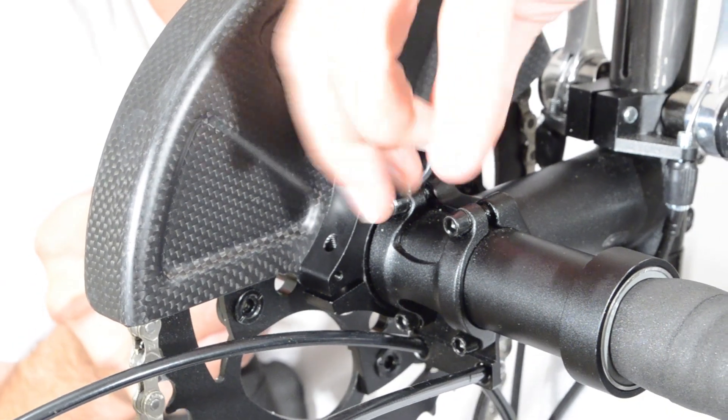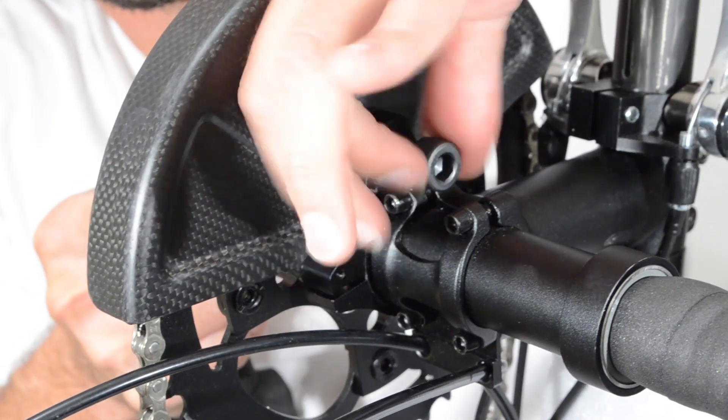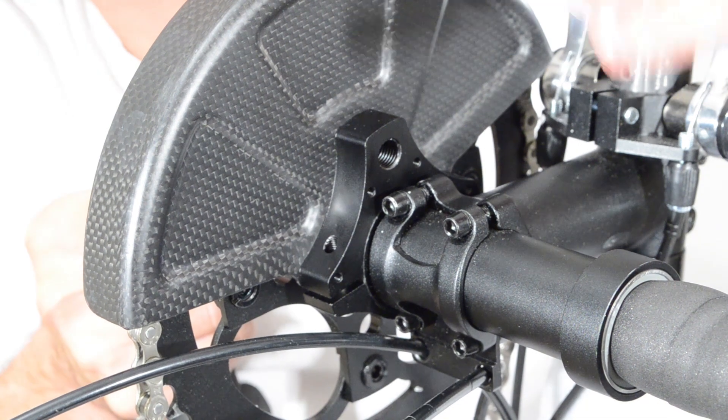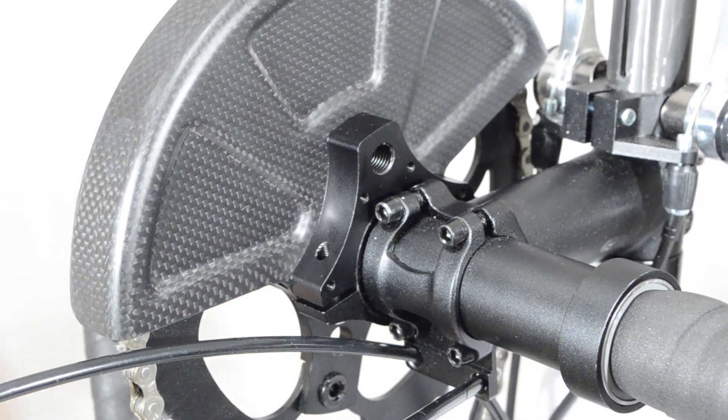When not using the locking mechanism, you should remove the bolt altogether, as it could come loose from vibration and either fall out or worse, jam your handlebars during a ride. Thank you for watching and enjoy your ride.